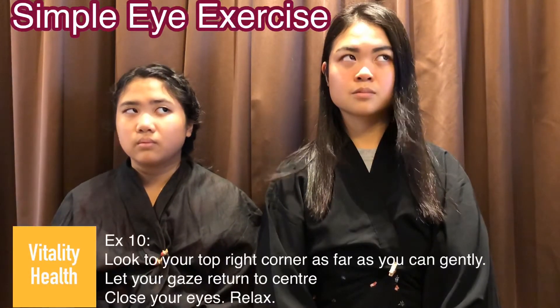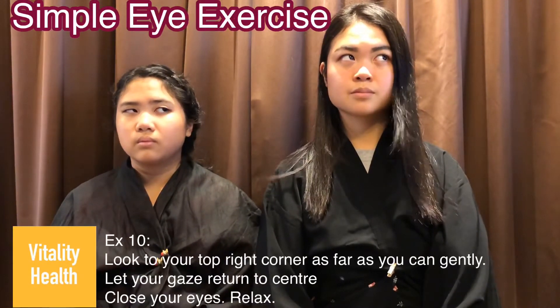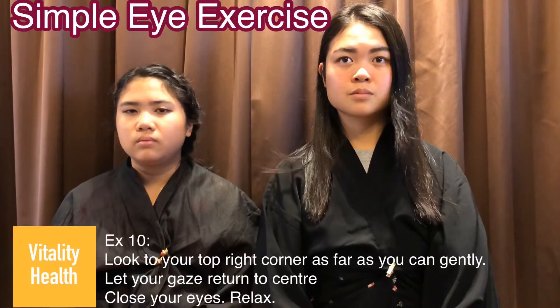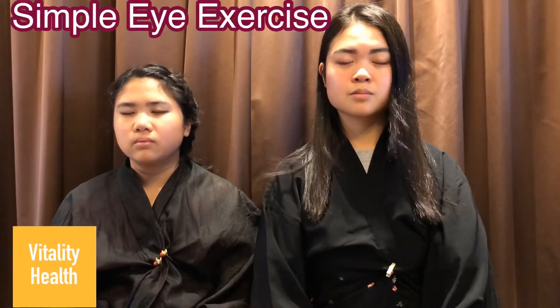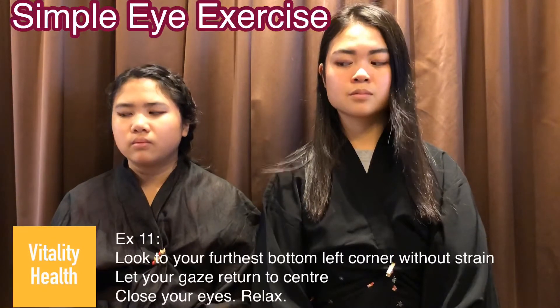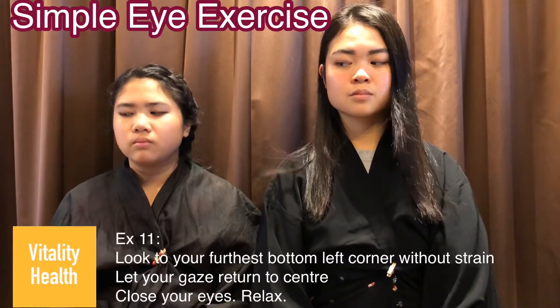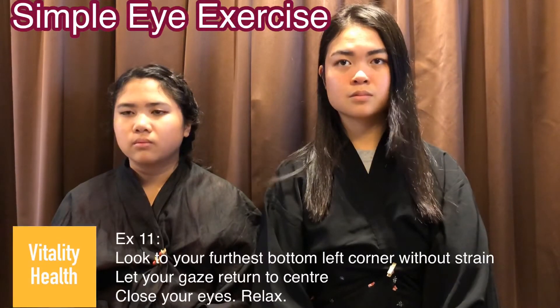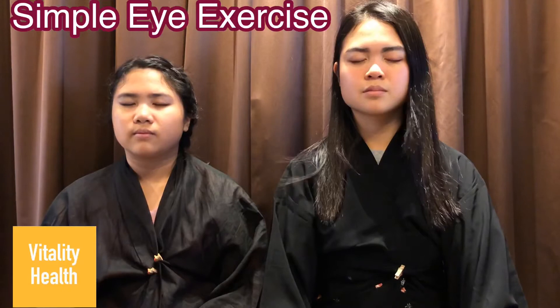Exercise 10: look to your top right corner as far as you can. Return your gaze to the center and close your eyes and relax. Exercise 11: look to your bottom left corner as far as you can. Return your gaze to the center and close your eyes and relax.